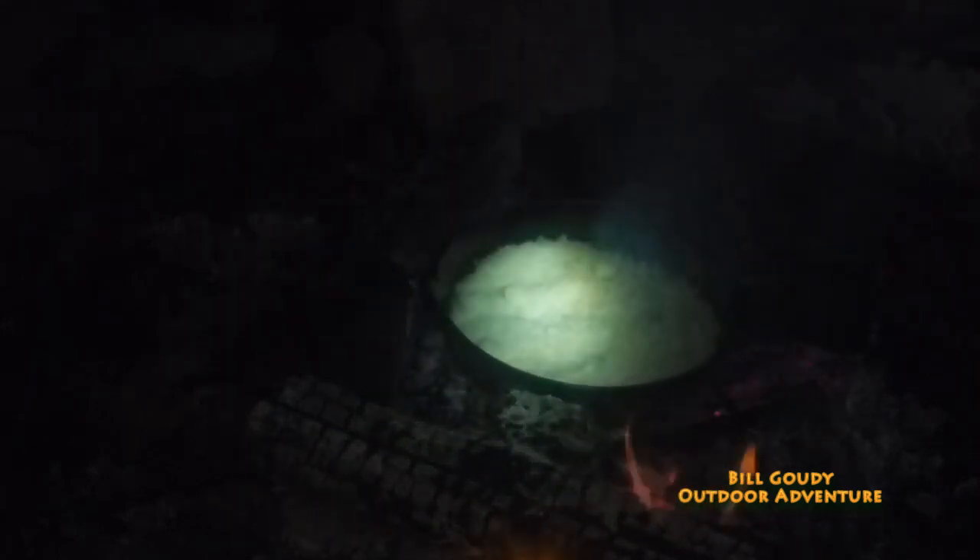That is my riced cauliflower in a cast iron skillet. I'm running out of light, trying my best here. If you weren't low carb you could have regular rice. I want to lay down a nice bed of rice — yeah, that's riced cauliflower.